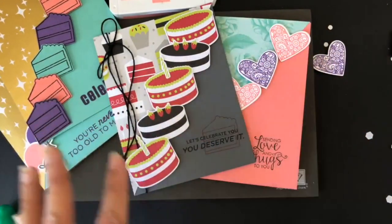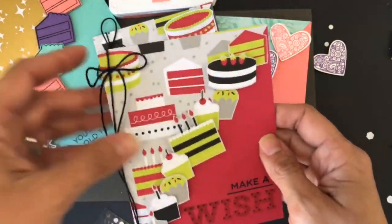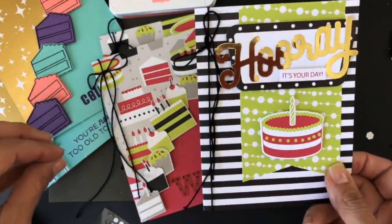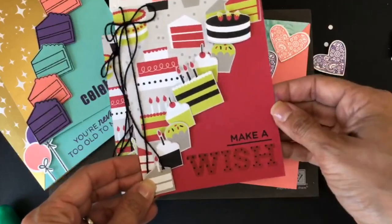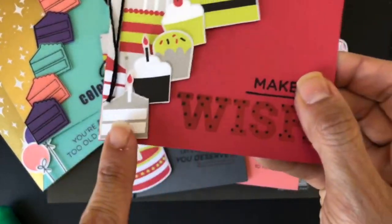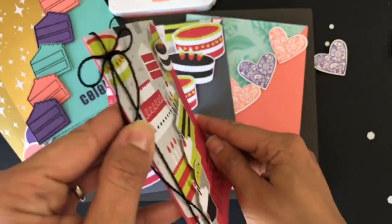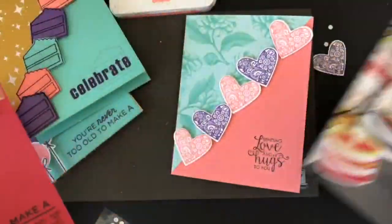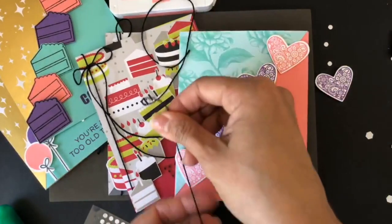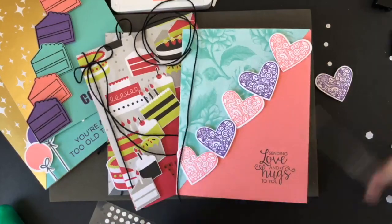If you like the idea but don't have the kit, I did the same thing — look at the twine on this side. I was inspired by the ribbon idea to put twine on the side. You can take just one part of a design and not use the whole sketch. I took the designer's paper and cut all the little cupcakes and cakes — even the candles — and stacked them with dimensionals. Then I put 'make a wish.'